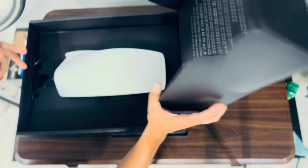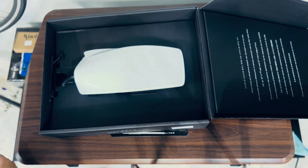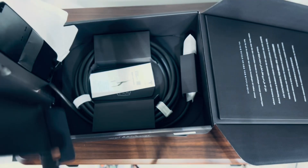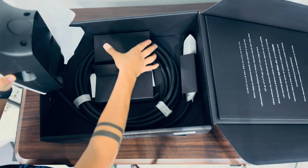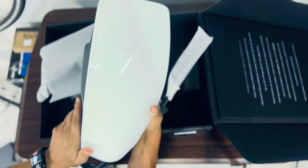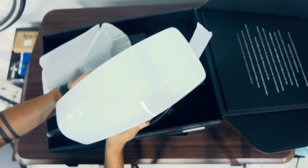This is a wall connector and it is the most convenient charging solution for your house. It features up to 44 miles of range added per hour at 11.5 kilowatts with a 48 amp output. It has an auto-sensing handle to open the charge port, and it monitors and manages your vehicle's charging schedule using your Tesla app — so you can see the charging habits right in the app.